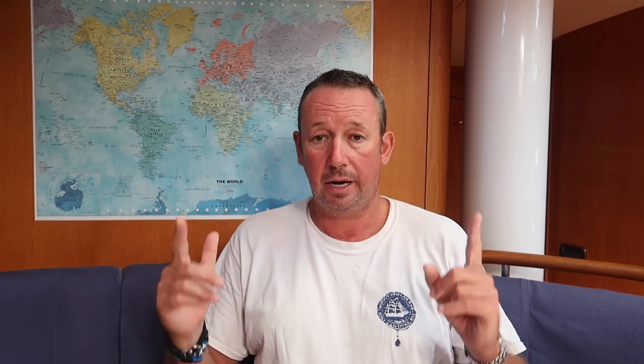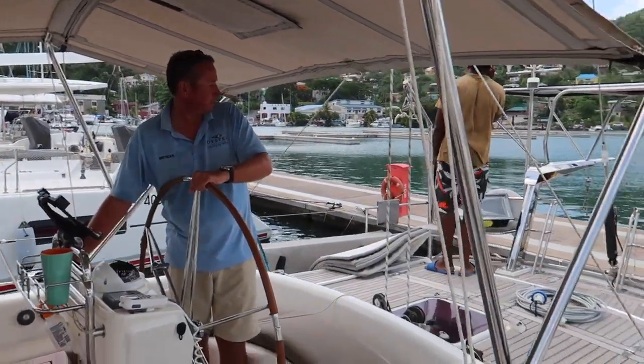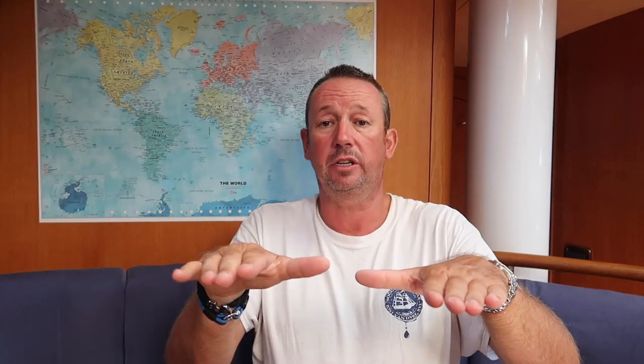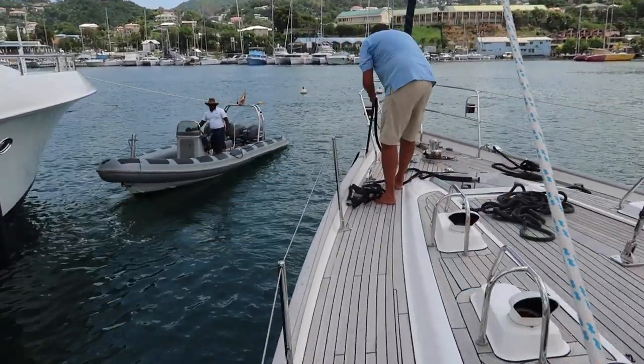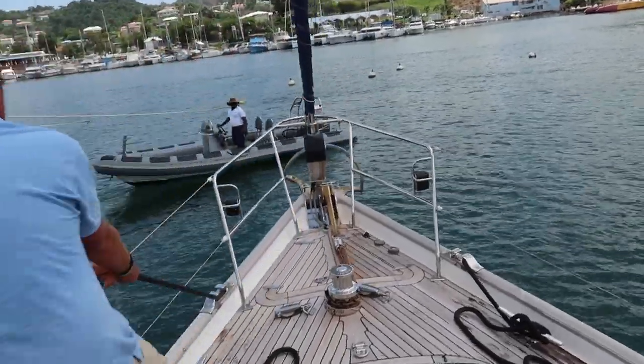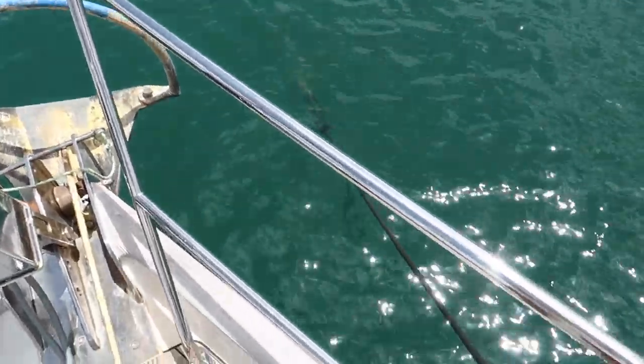It's usually just me and Kim, so I get the stern lines out first — windward side then leeward side. Once they're secure, step six: put the boat into forward, pulling against the dock lines so the boat holds position. If there's a lot of wind I can use the bow thruster. Step seven: Kim goes up to the windward side to deal with the forward bow line. Hopefully the guys on the dock take it and attach it to the mooring line, then pass it back to Kim, who ties it off. Then the other bow line goes on, giving us two lines on the bow and two on the stern, and we start adjusting to get the boat in the right position.